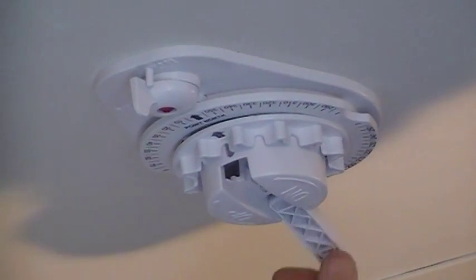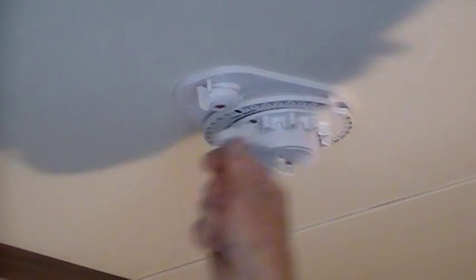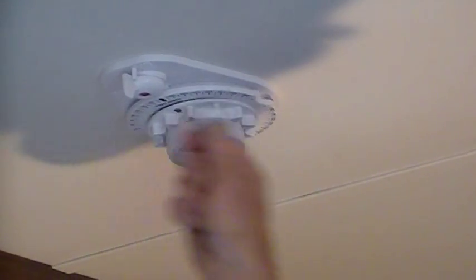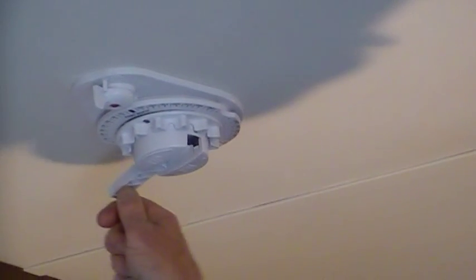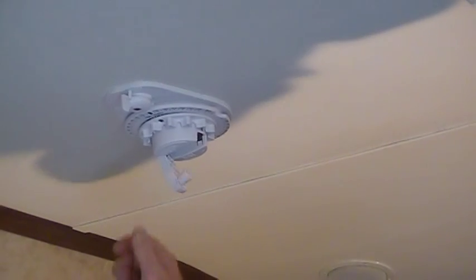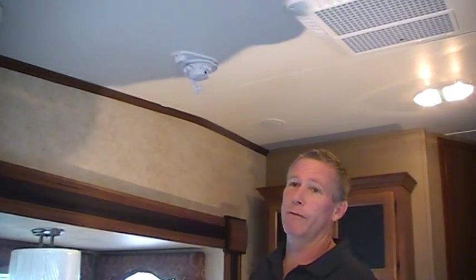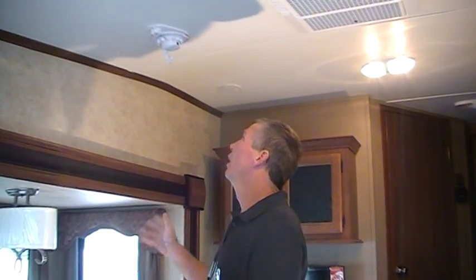From the start we're going to wind our dish right up until it won't go any more, then we're going to wind it back two turns. Now that sets your elevation at 42 degrees. The range all over the country is from 38 to 44 degrees whether you're in Whangarei or Invercargill. We say back two turns and that's good enough to get you a picture.